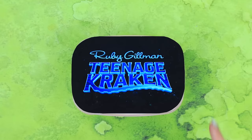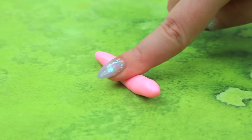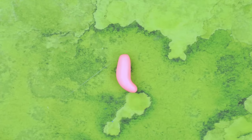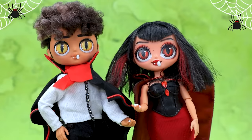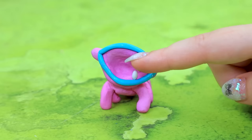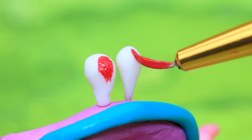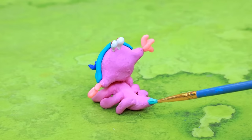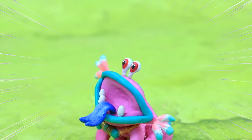Let's create a pet for Ruby Gilman. We'll need polymer clay. Knead it and roll it into a sausage shape. The parts have come together to form a funny creature. Our baby fangs fell out. Unusual ears. A pair of eyes. Let's emphasize details. Meet the funny creature Ness, Ruby's pet.